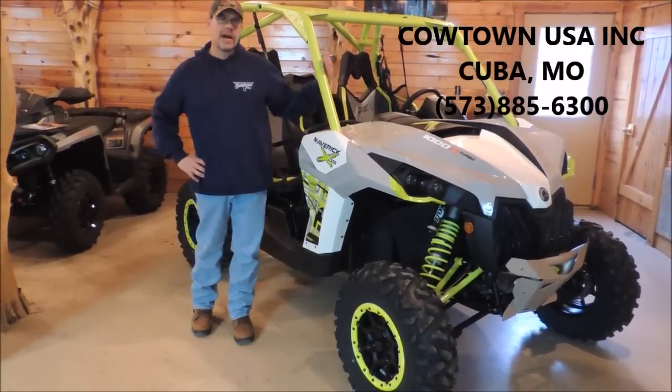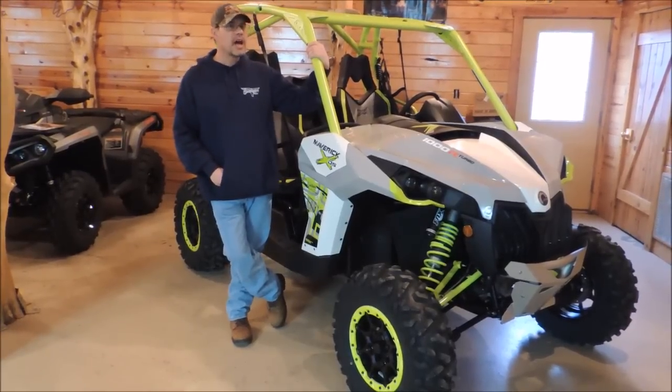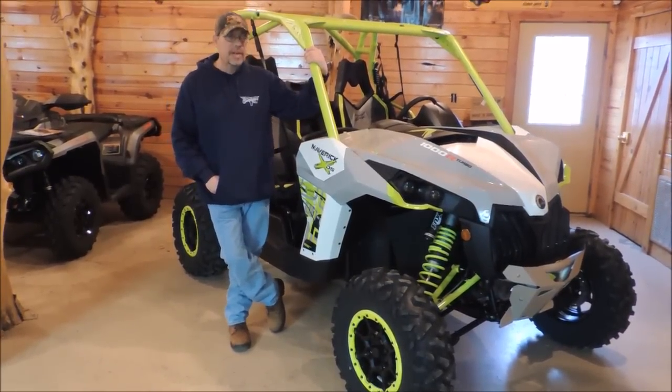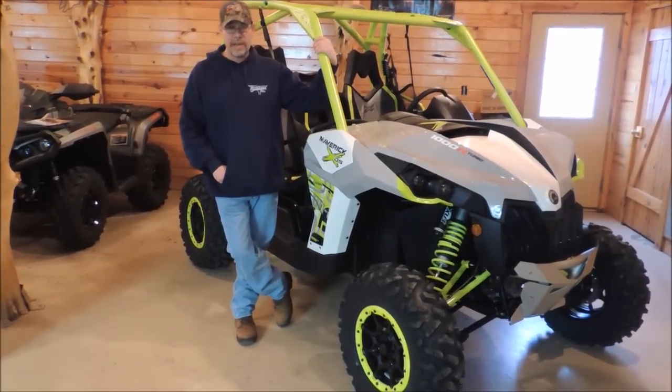The first thing to realize on the new Maverick is they didn't just add a turbo on this machine. There's a lot about this machine that is different, and that's what we're going to try to hit on today in our video — to talk about what all they did do different.